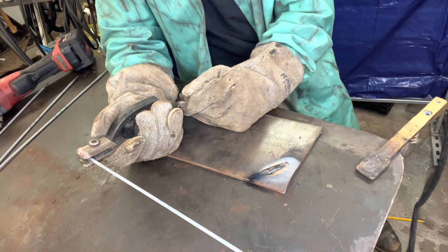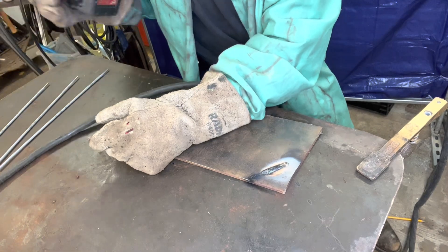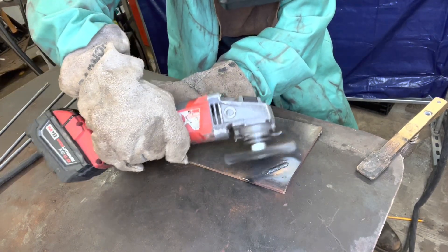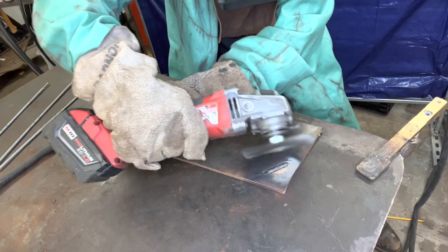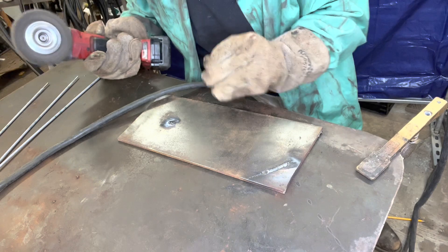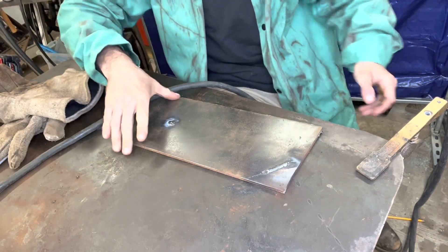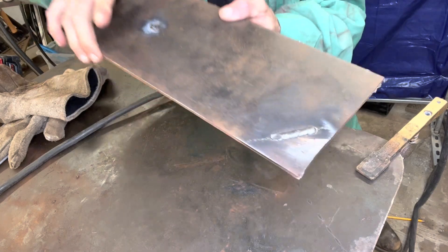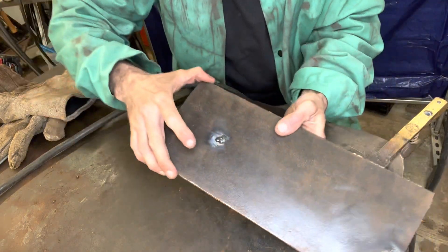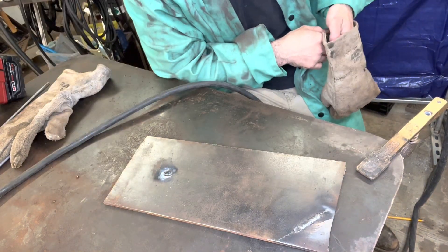It's that easy. Look at that — that's looking nice. My machines don't really like 6010, but check that puppy out. Yeah, that looks nice, huh?